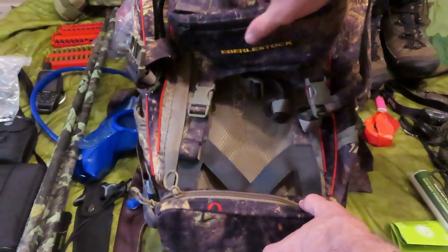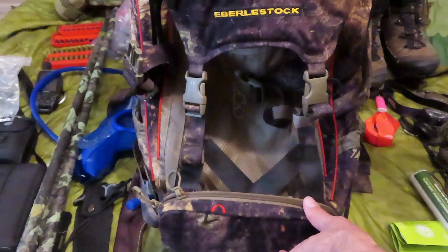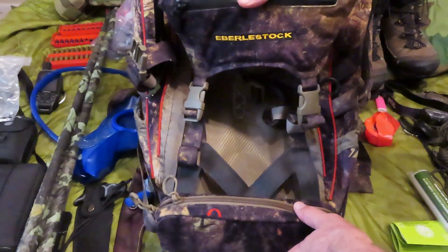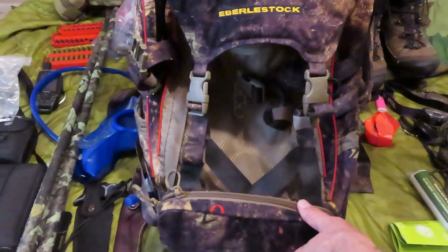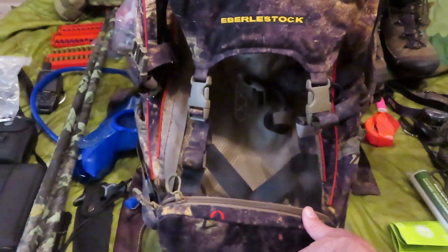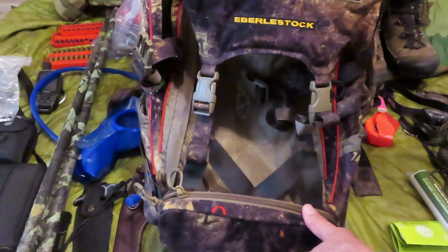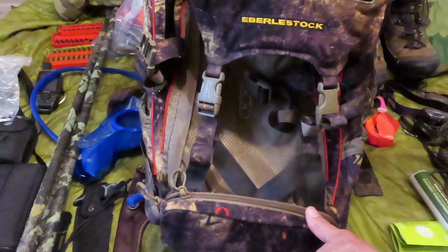I primarily bought this for elk hunting because it has a pack tray built into it. Herbal Stock has a great reputation — they make great packs. This was a little pricey, but when you're carrying heavy stuff around it's worth it. Where I'm hunting elk there's a lot of walking involved. This weekend it probably won't be as much, but I'm still going to take this pack. I may quarter up the deer and take it out, but more than likely I'll drag it out and throw it in the back of my pickup truck.